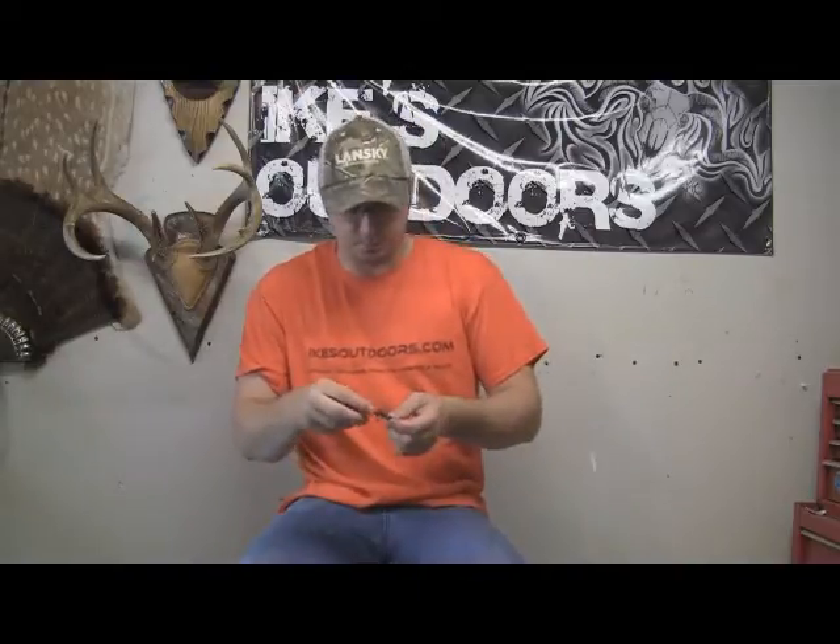This one here is pretty much a standard broadhead — this is a Muzzy MX-4 and it's been through quite a bit. This is a four-blade, pretty standard replaceable blade broadhead. A lot of companies make these with replaceable blades, and they're a pretty good broadhead that does a nice job.